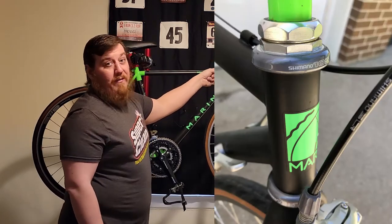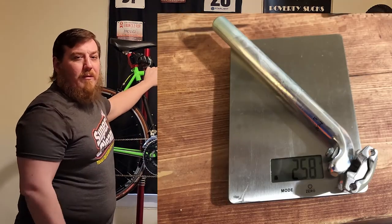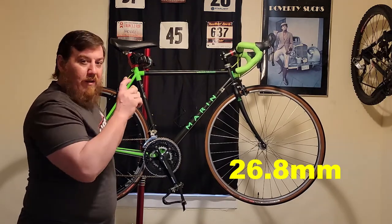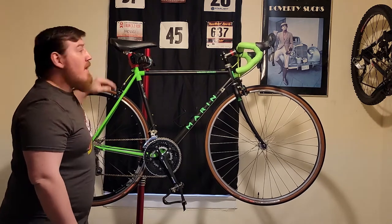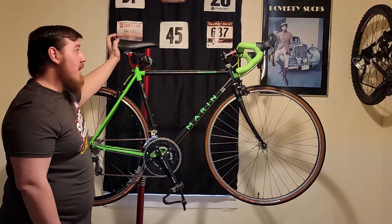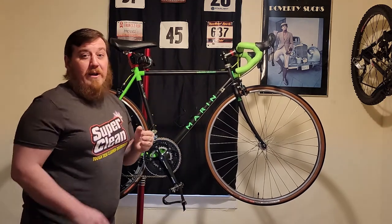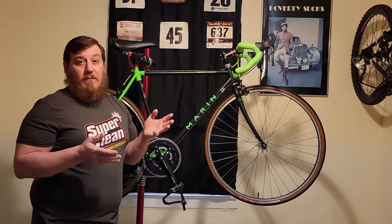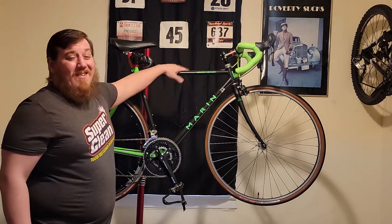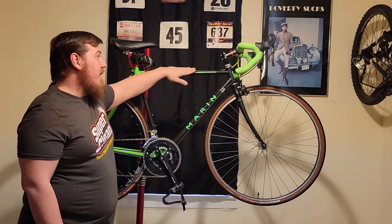I left a couple of things — I kept the Shimano 105 headset stock and I still have the Marin light seat post in there. Being a steel frame, it's going to have a little bit of an odd diameter — I believe this is 26.0. Very nice and lightweight. The saddle's pretty comfortable; I didn't feel any need to change that. I probably put around 100 miles on the bike. Not only is it very comfortable, but the steel frame and the wide tires just soak up the road, making everything so much more comfortable.